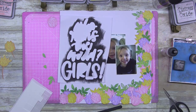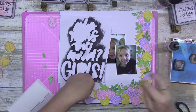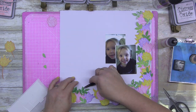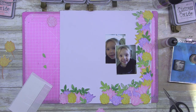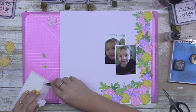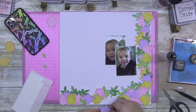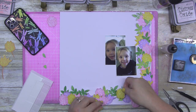Sorry about the glare — for about 10 minutes every afternoon I get this glare across my screen. What I'm actually doing is folding and bending the flower pieces a little bit to add some dimension. This is not an exact science; I'm just bending and folding them roughly where the stamped lines are in the floral, where it would naturally bubble out if it were a full flower. I only do it with the flowers, not the leaves.